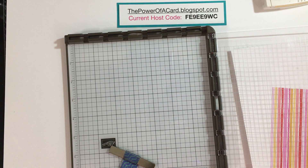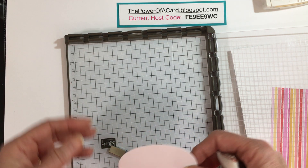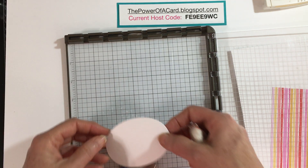Sometimes you want to do some embossing and you don't want to use just white or black — you'd like to use all of Stampin' Up's beautiful colors.